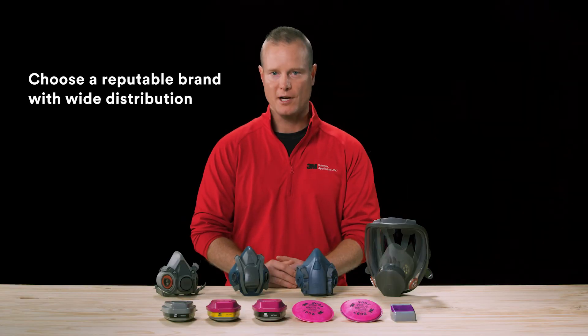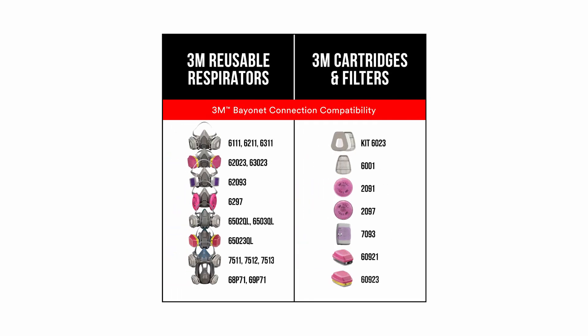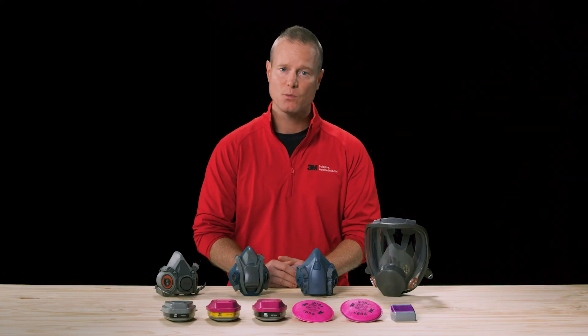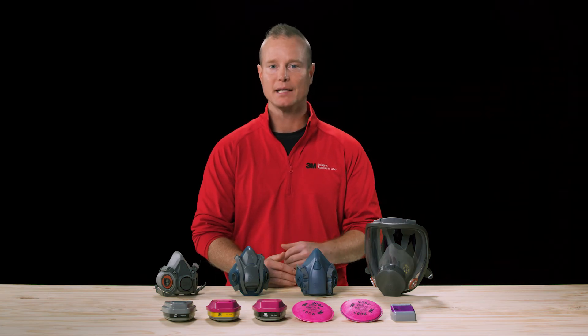When choosing a reusable respirator, selecting a reputable brand is important. You want one that has a wide distribution and a variety of replacement cartridges and filters. This way, when you're on a job site and need to pick up a replacement last minute, you'll be able to find one, saving time and money in the process.